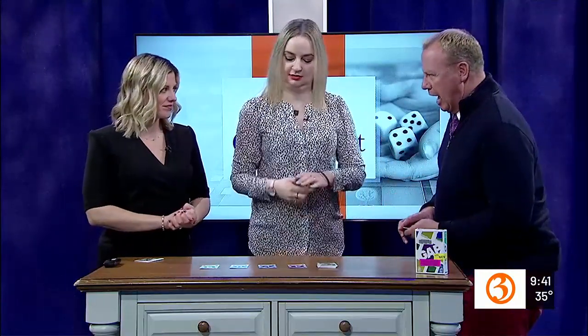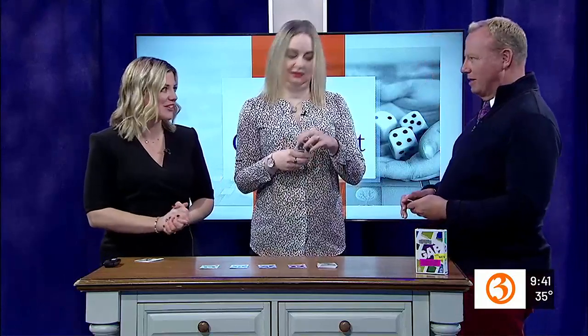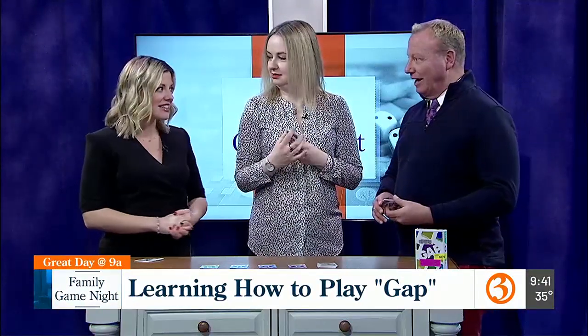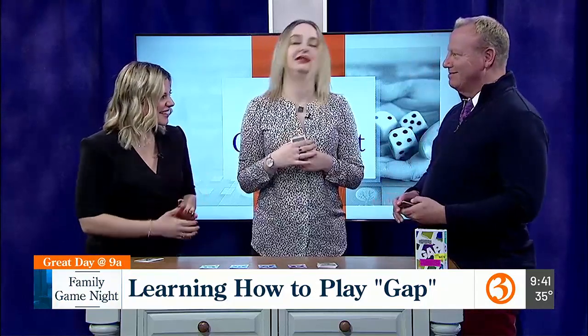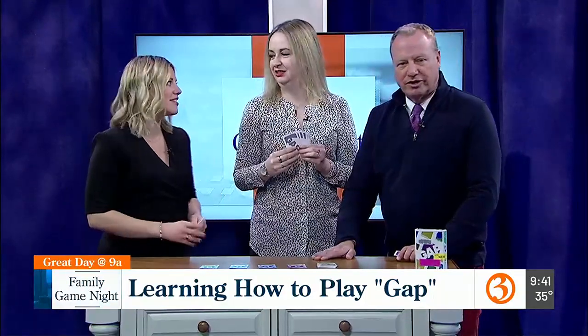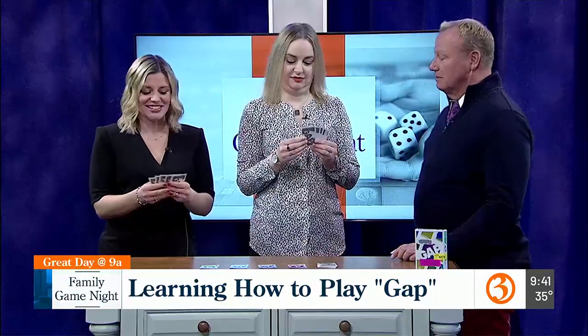Fall into the Gap! Anybody remember that? That's an old commercial. I used to work at the Gap back in the day. I did too. Fold the jean wall — the dreaded jean wall. Anyway, I apologize. That's quite fine.